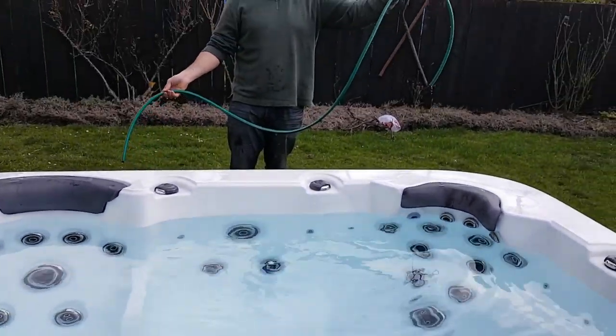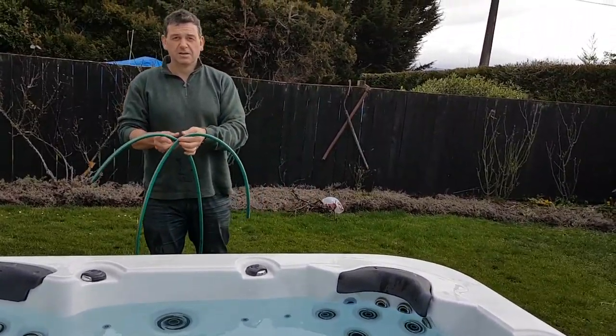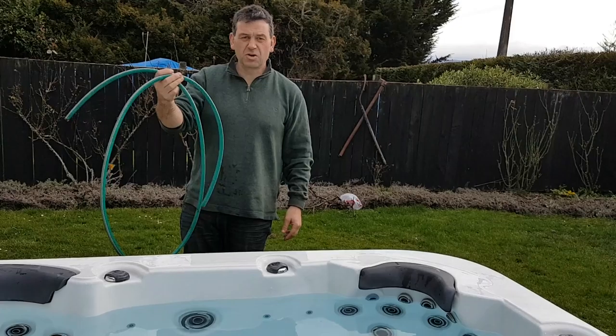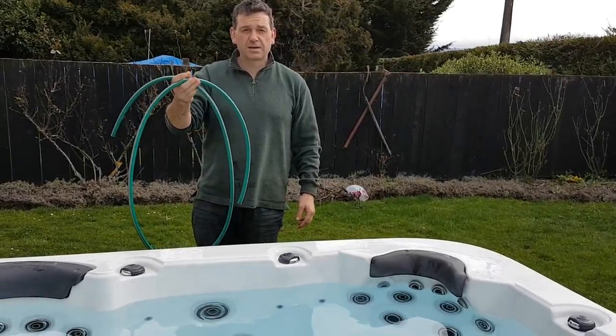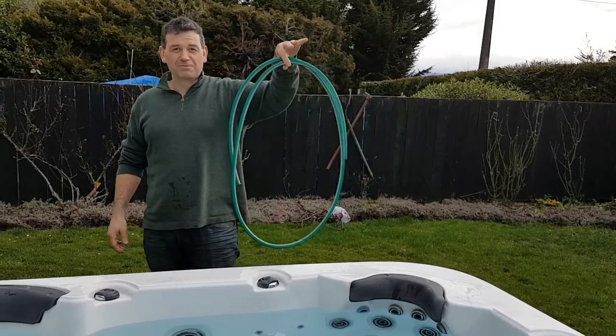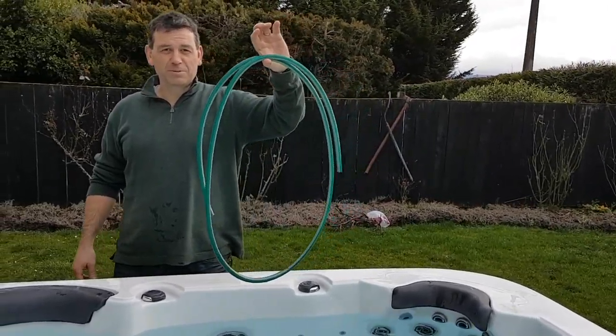Finished — nice and easy. So if you've got a little bit of hose like that lying around at home, it's nice and clean — piece of cake. You don't need to go and buy a fancy vacuum. That's the easy way of sucking out any grit that's in the bottom of your spa.